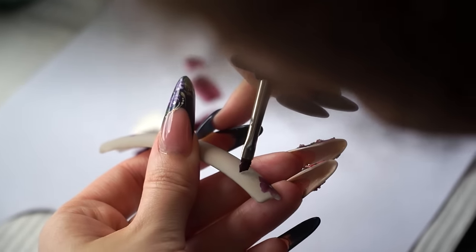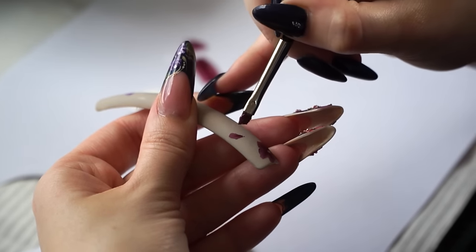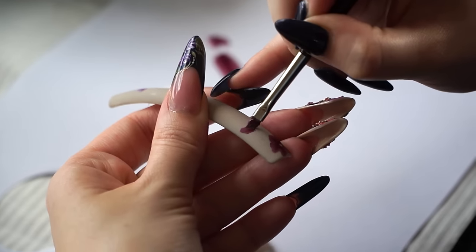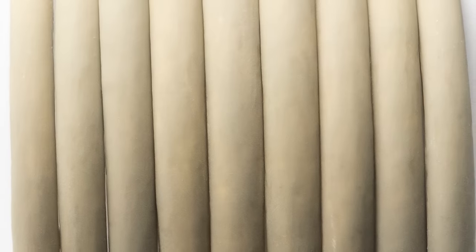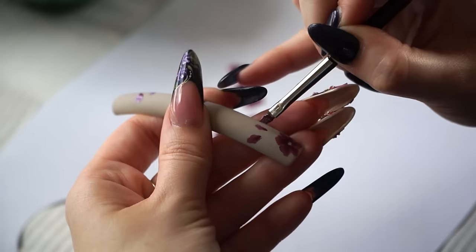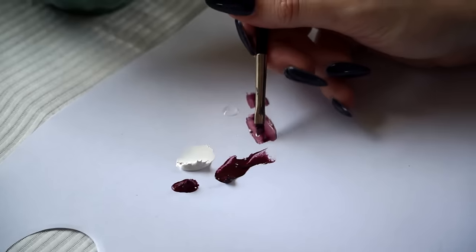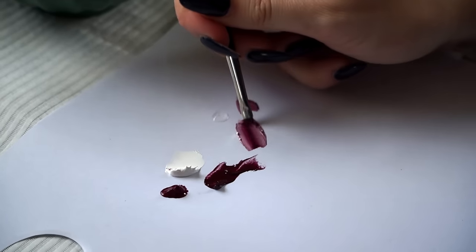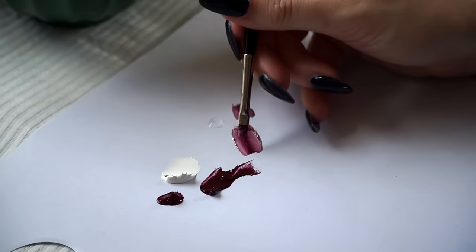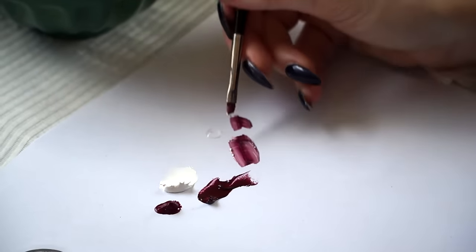I used special long white nail tips for the base. I started applying the base color — I used Medieval Madness color from Jalice. It's a natural light grayish color. I normally don't go for neutrals, but this one is really nice and it gives the perfect background to this project. I buffed the surface and started painting the base design.